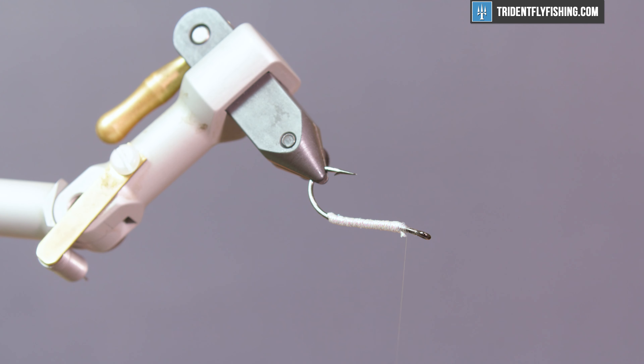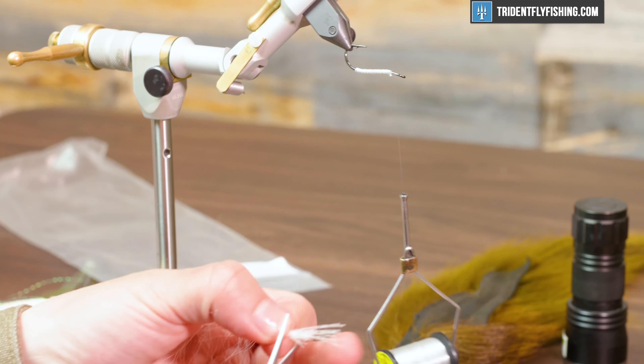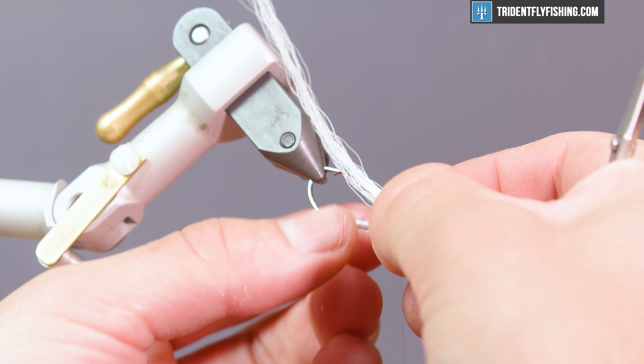Now we're going to move into a wing. Grab yourself a bit of bucktail — you'll want it to extend beyond your hook shank. This specific fly is going to be used to target striped bass eating sand eels, but it's a good pattern for anything from sand eels and silversides to freshwater minnows. It's a good smallmouth bass fly too, and you can tie it in any color combination you like. This happens to be one that works well up here in the Northeast — we are in Maine. Go ahead and measure out a clump of bucktail, probably about half a pencil's width.